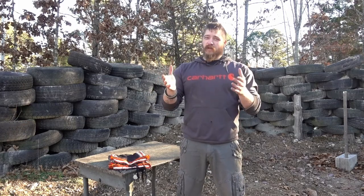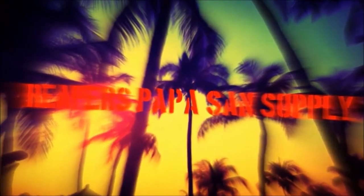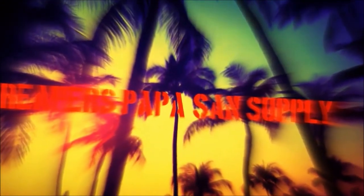What's going on guys, Reaper here and welcome to Reaper's Papasan Supply. This is a video I've been meaning to get around to making for a little while now. I've had a couple of customers ask me how in the world do you wear the Montagnard loincloth, and that guys is a really good question. So today I'm going to show you just how to do that.